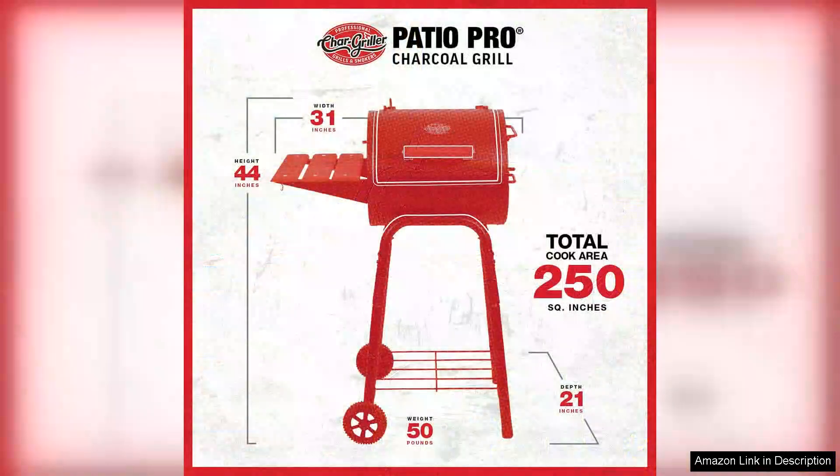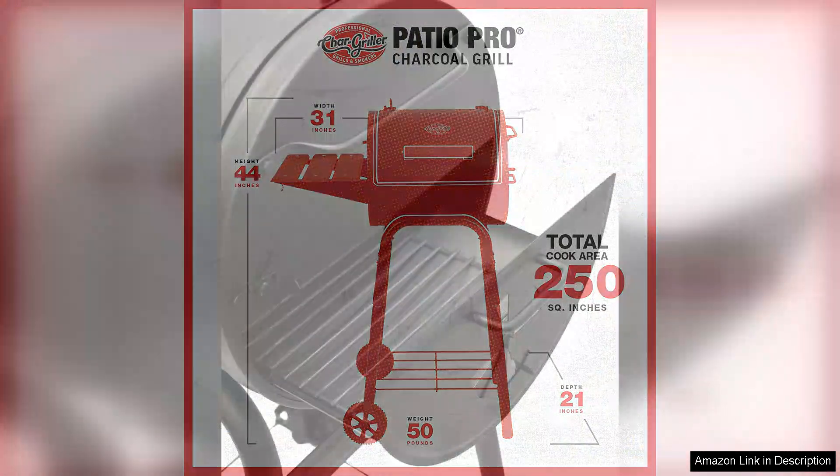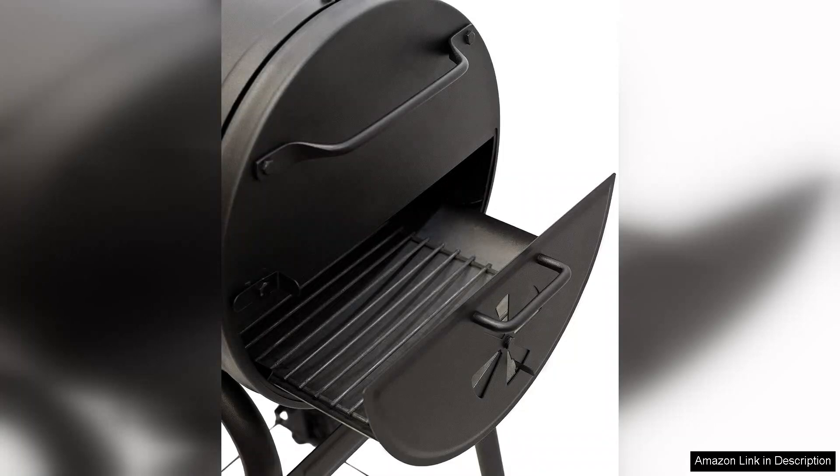Assembly is straightforward, with clear instructions that guide you through the process. Once set up, the grill is surprisingly lightweight, allowing for easy movement around your patio or backyard.